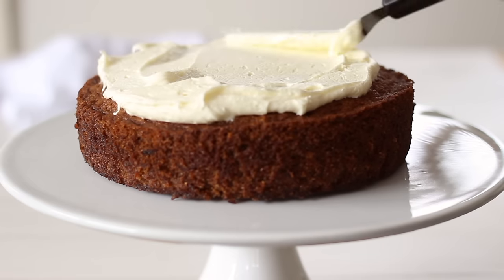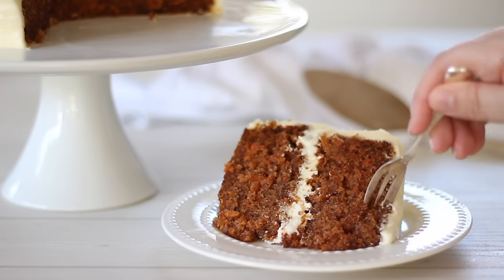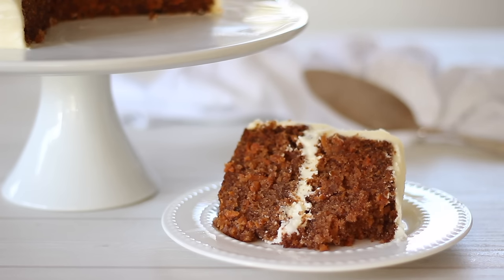This frosting has a tendency to lead you into a few troubles, but I'm sharing with you my favourite tried and tested recipe so it turns out perfect every time.